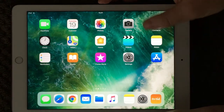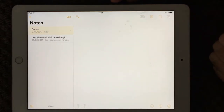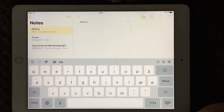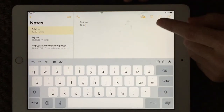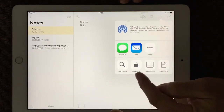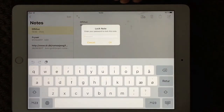Now I want to make a short demo of how to make notes more secure. If you want to have a password on your notes and don't want to share it with everybody — I'm just going to make a dummy note so you can see how it works. If you press the square with a small arrow up, you get a menu, and down here you have the lock note option.